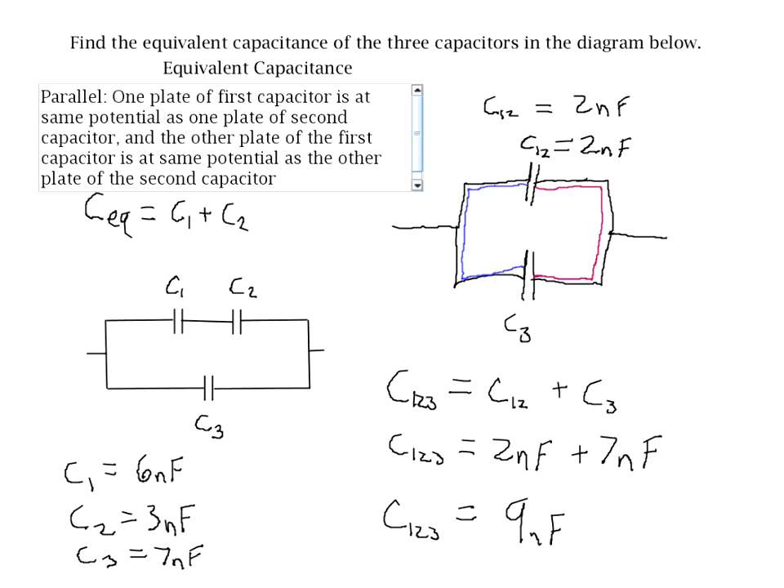In this example we had only three capacitors, but you can use this method of combining capacitors two at a time even for a large number of capacitors — even eight or ten capacitors in a circuit. You start with one pair of capacitors at a time, simplify that pair to a single equivalent capacitor, replace it in the circuit, and move on to another pair. You keep going until you end up with a single capacitor representing the entire network.